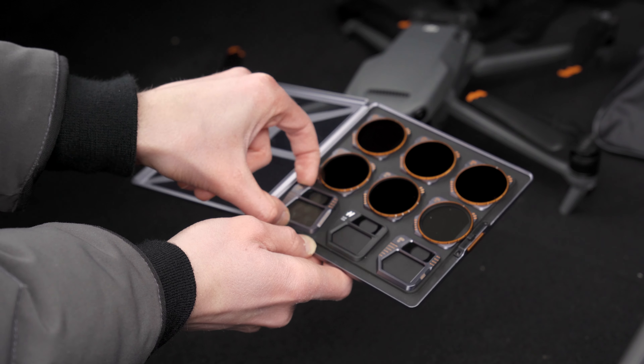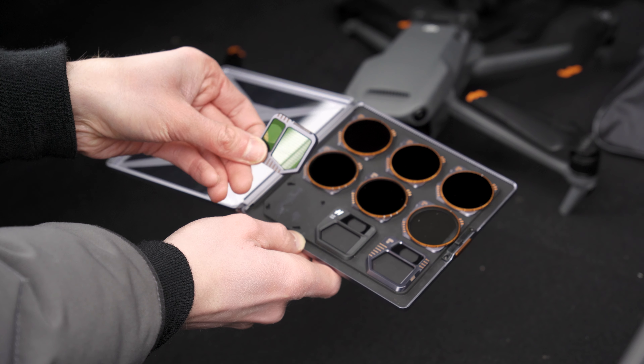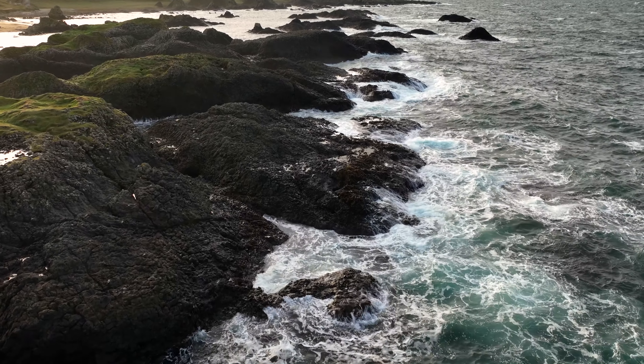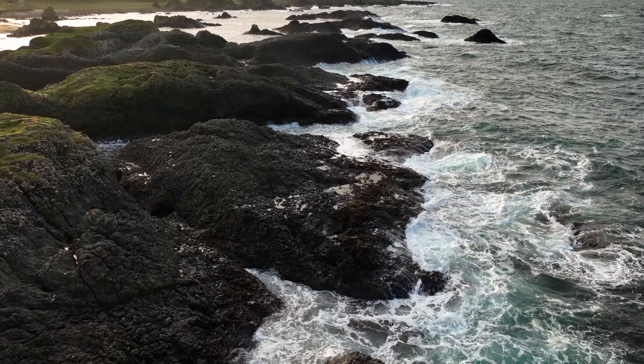Then you get three ND filters with polarization: an ND8, an ND16, and an ND32. These ND filters have polarization which helps reduce glare. A polarizing ND filter is really good for cars — it helps cut down reflections on the glass — but it's also great for water, sky, buildings, and street shots. Anywhere where there's a lot of reflections or glare, the polarization cuts that down and gives you a much cleaner and crisper looking image.